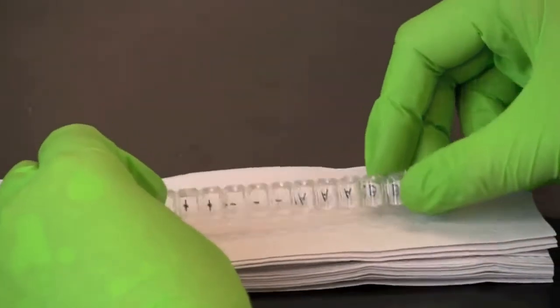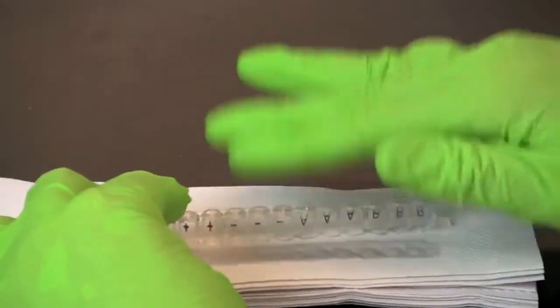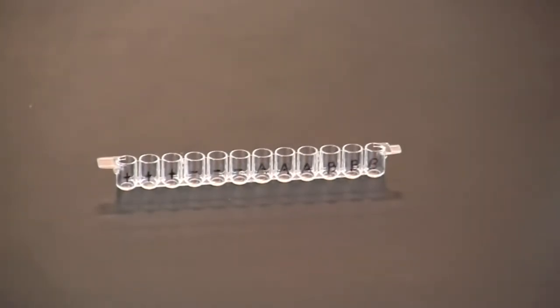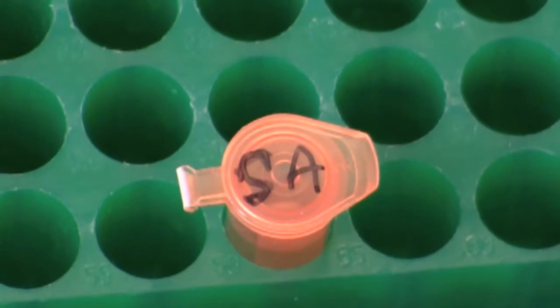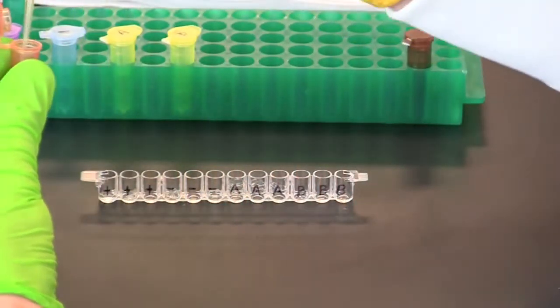Tip the microplate strip upside down onto a short stack of paper towels and gently tap the strip a few times to empty the wells of serum sample. Use a fresh pipette tip to transfer 50 microliters of secondary antibody, or enzyme-linked antibody, into each well of the microplate.